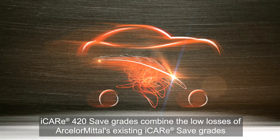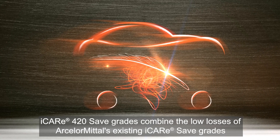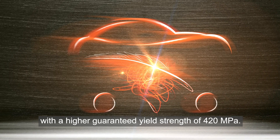iCare 420 SAVE grades combine the low losses of ArcelorMittal's existing iCare SAVE grades with a higher guaranteed yield strength of 420 MPa.